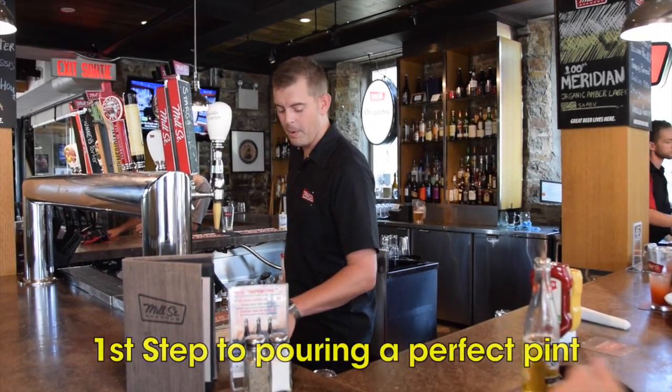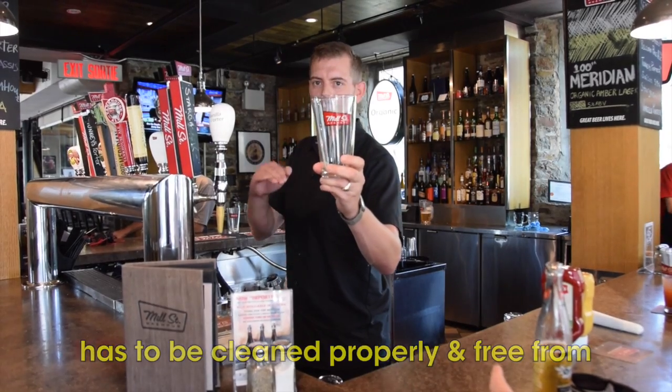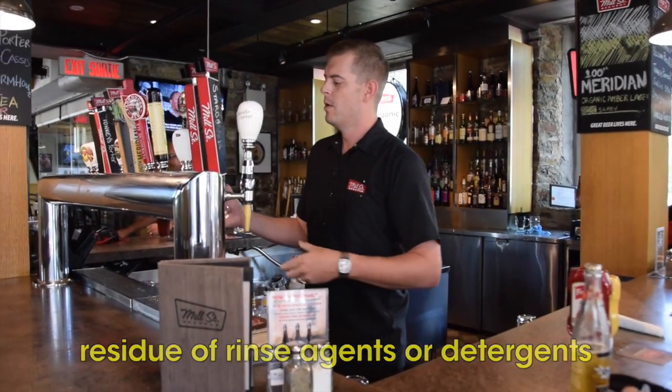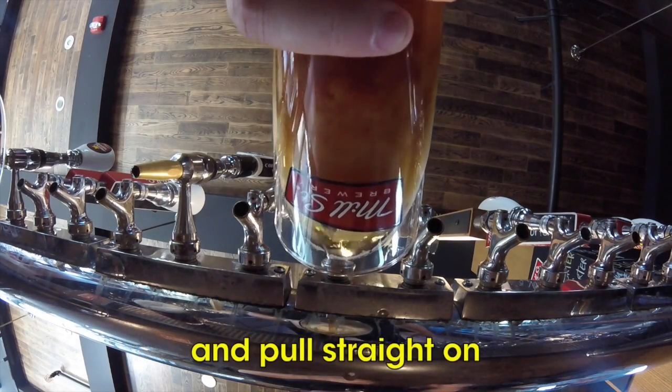Alright, first step to pouring a perfect pint: a perfect glass. Mill Street glass, nice and clean so it has a perfect pour and no residues from rinse agents or detergent. We're going to come in at a 45 degree angle, make sure the glass doesn't touch the faucet, and pull straight on.